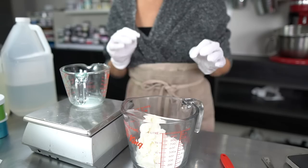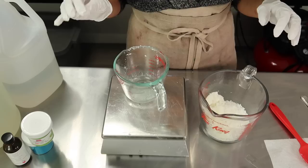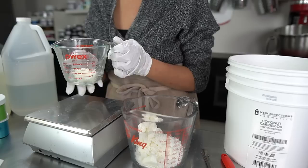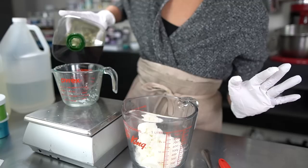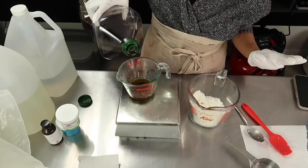Now that we have our butters measured out, we're going into our oils, starting with coconut oil which is great for moisturization. It does have a tendency to clog pores, which is why it's more suited to a body cream as opposed to a face cream. We're using refined coconut oil today — if you choose unrefined it will smell strongly of coconut and that will carry over into your creams. For liquid oils we are using hemp seed oil, apricot kernel oil, and rosehip oil. I absolutely love hemp seed oil — it's my favorite light, fast-absorbing oil.